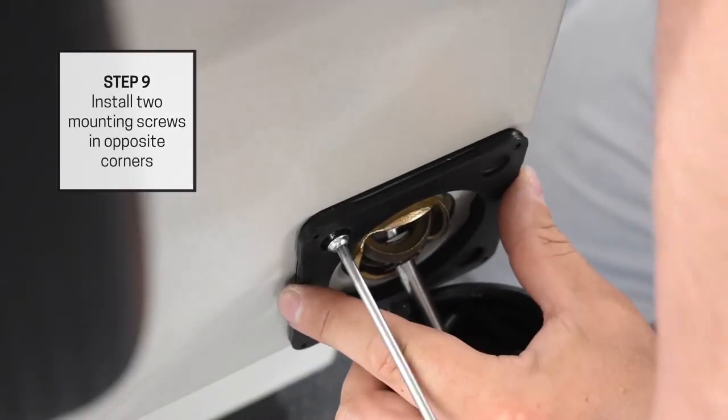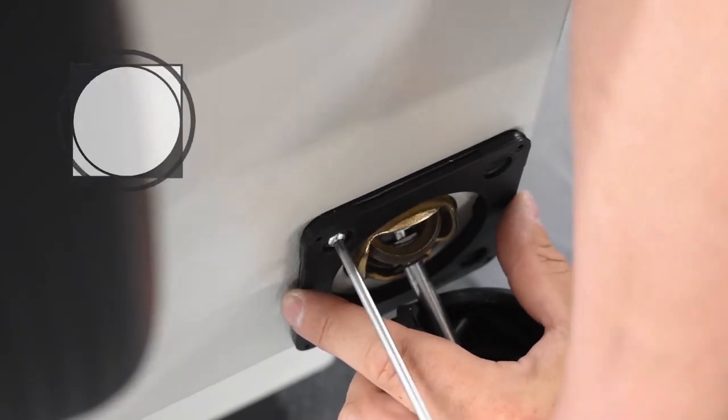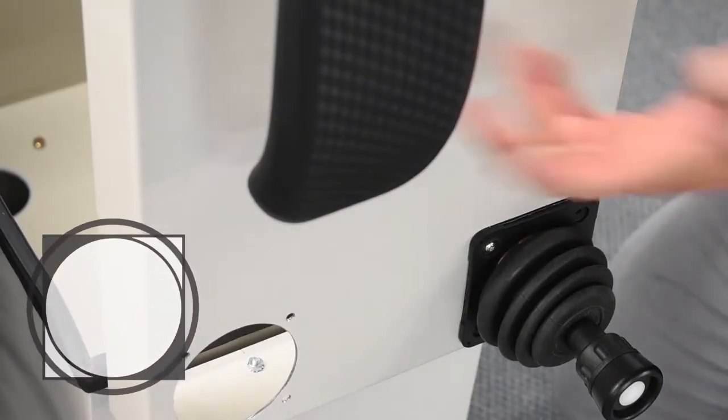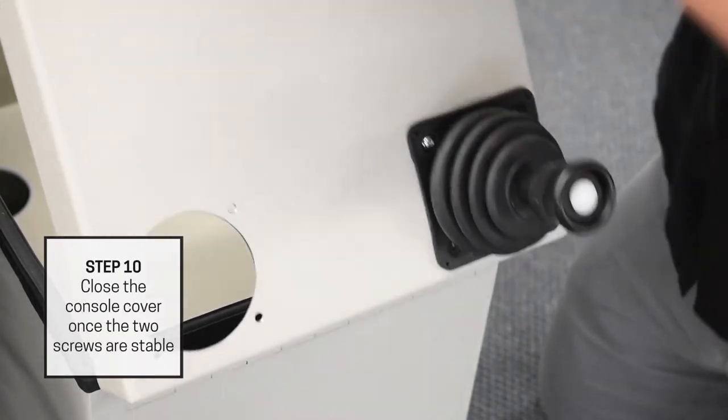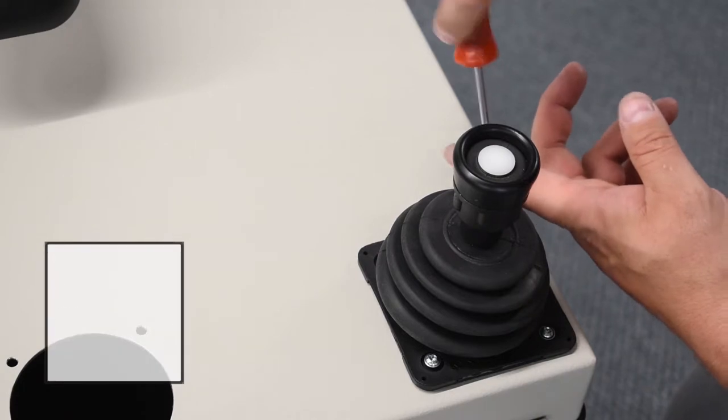Line the mounting plate up with your mounting holes and install two screws on opposite corners of the plate with the Torx screwdriver. Once the two screws are stable, close the console cover. Add the remaining two screws and then tighten all four.